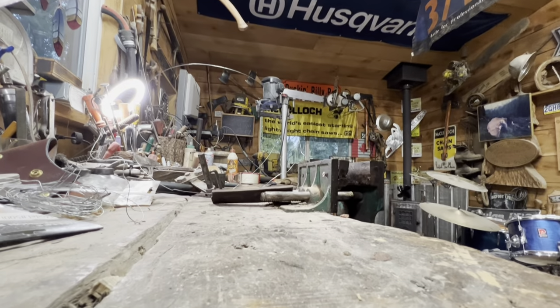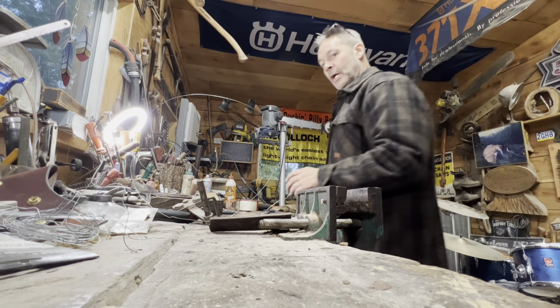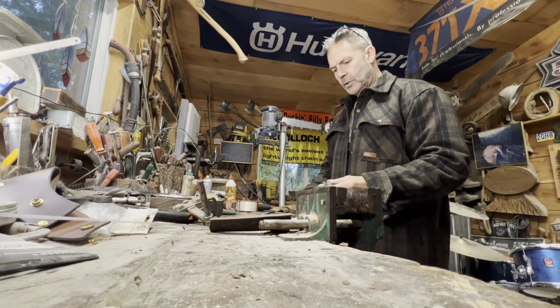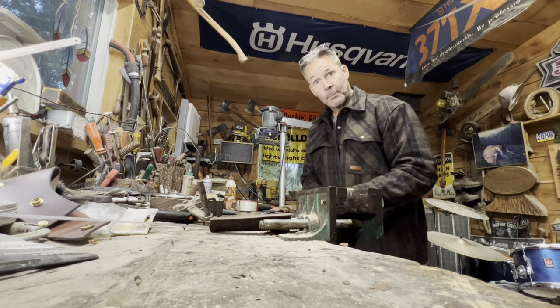Hi friends, how's everybody this evening? I hope you're well. I'm just doing a quick one here on bar maintenance — I had some questions. There are a couple of things you've got to look for before you just start going at your bar maintenance.